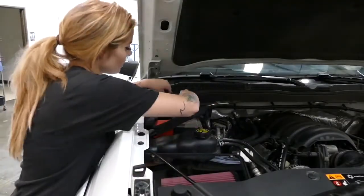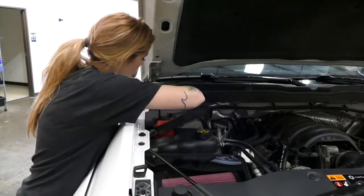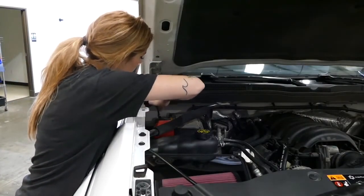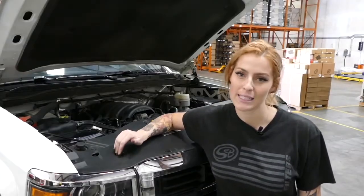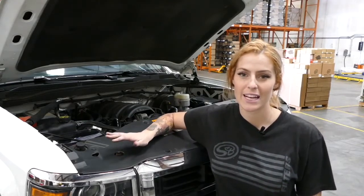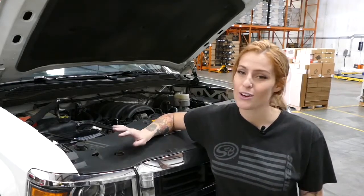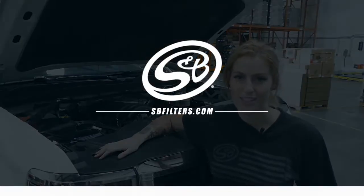After the install is complete, just remember to attach the negative terminal back on the battery. Now that we're all done, you're going to see a 40.16% airflow increase over stock and an efficiency rating of 99.15%. You don't have to take my word for it — you can check out the full test results on our website, svfilters.com.